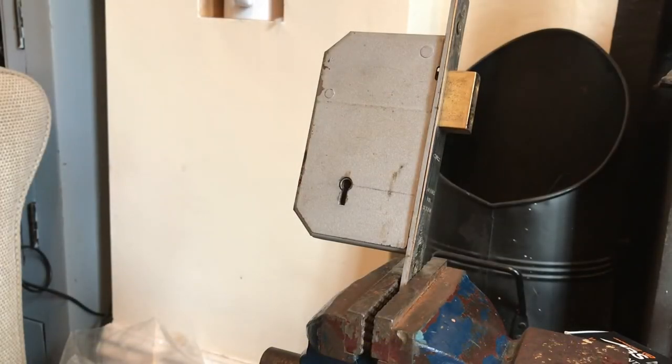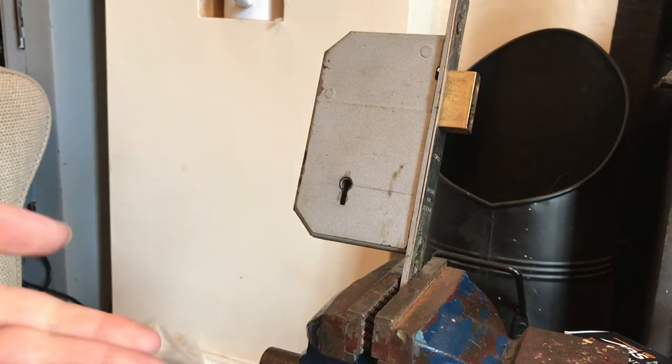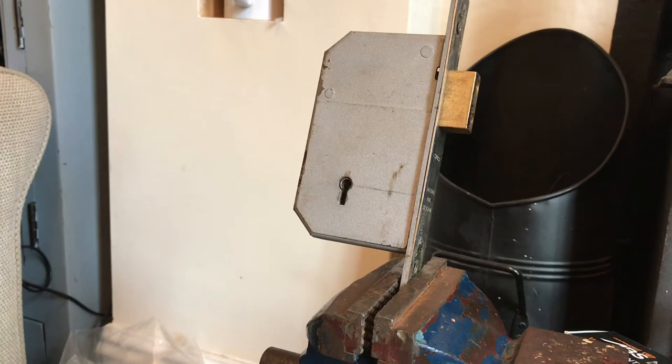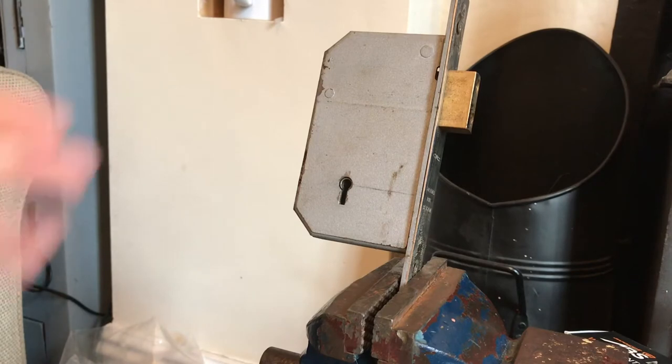Hello guys, today we have something rather special - a little tutorial on how to open the Chubb 3G110. As you can see, these are nasty bastards. You won't really find these on residential properties, but you will find them in pubs, working men's clubs, churches, and shop fronts, especially in villages with traditional local shops with wooden doors and glass panels.